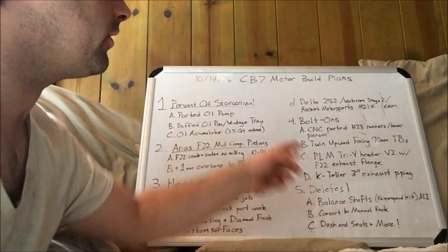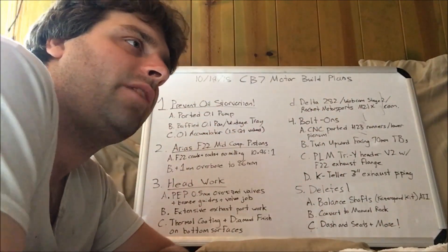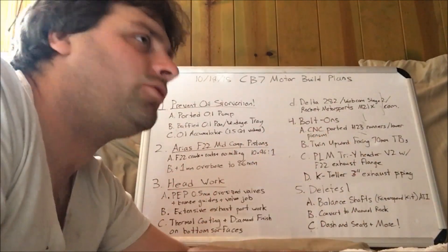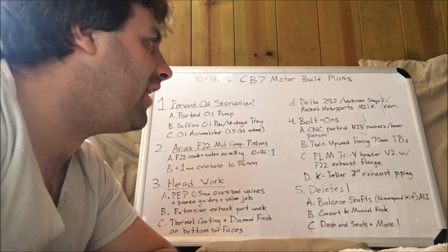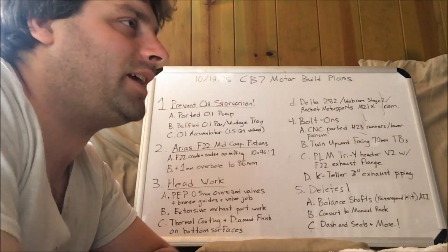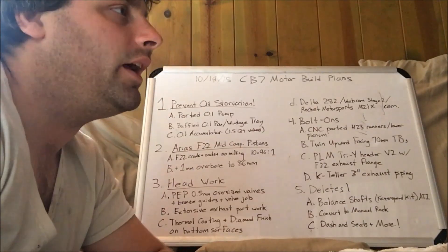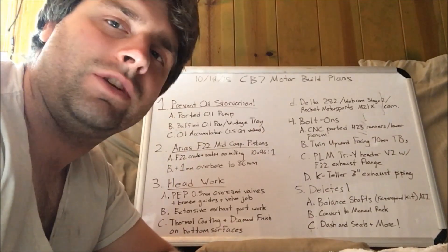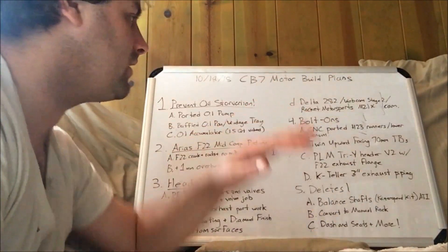Next, the cam. I'm going to go with Delta — Delta has a 282 cam, and I'm going to make sure they have that profile for the F22. Webcam does have a Stage 2 profile. And there's this cam I found recently from Rocket Motorsports called the M21X Stage 4, which had the largest duration numbers and the largest lift I've seen — the largest percentage increase in lift and duration. I haven't quite made my decision on that yet.